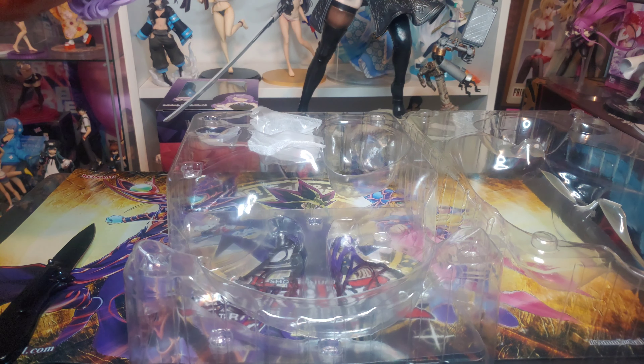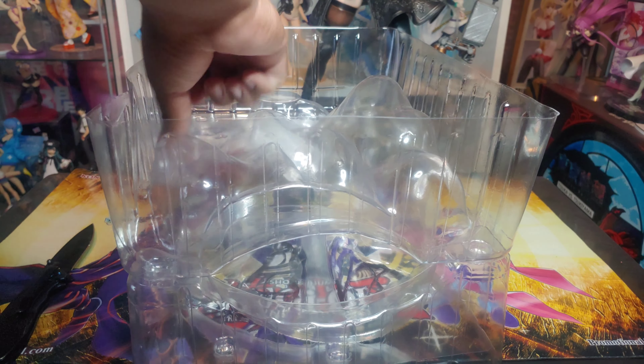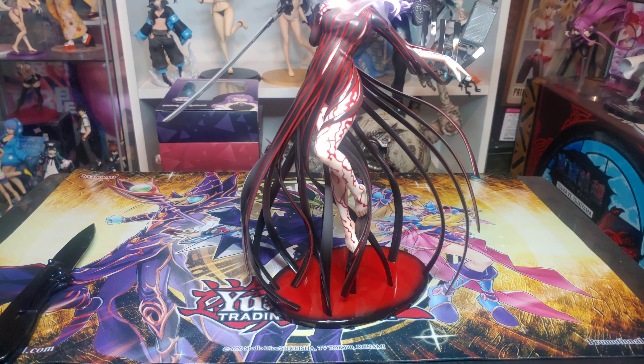What is up guys, another figure review! I'm going to open up Sakura Matou, girl of Makiri, from Heaven's Feel — the third route and Fate/Stay Night, second route to be more exact. Let's get to it.